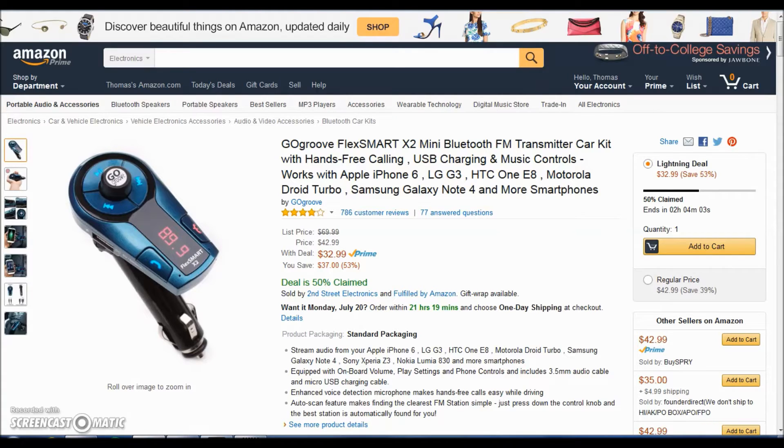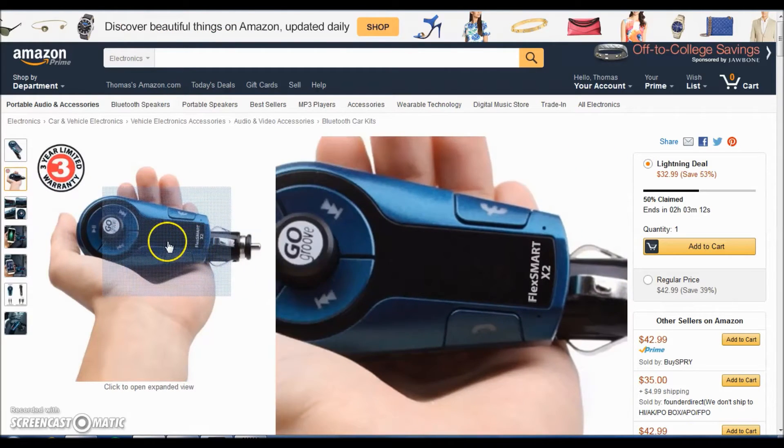This item acts like a Bluetooth speaker — you hook up your phone to the transmitter through Bluetooth, and then it will transmit the signal into an FM signal and it'll go to an empty station on your radio in your car. It works with iPhones, Androids, Windows phones — mostly any smartphone that has Bluetooth connectivity. So there we see the Flex Mark X2.